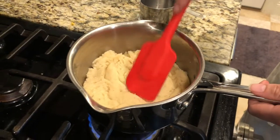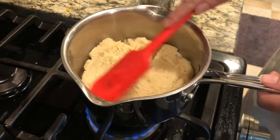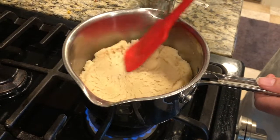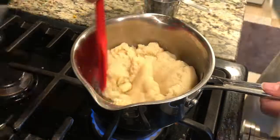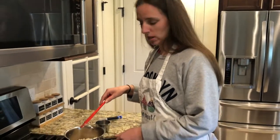Now that my mixture is all incorporated, I'm turning the heat back on low with the mixture in an even layer, and I'm just gonna allow the mixture to cook out a little bit more of the moisture. My mixture has cooked for about two minutes — you don't need to go much longer than that. We're gonna transfer this mixture into a mixing bowl and allow the steam to get out to cool it down.